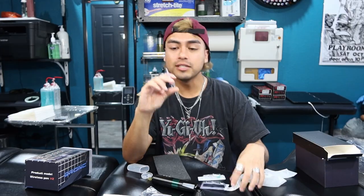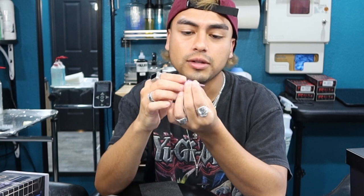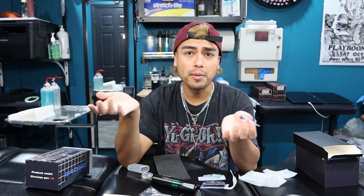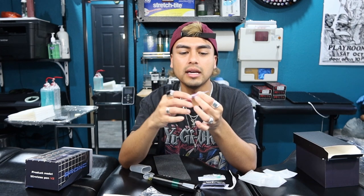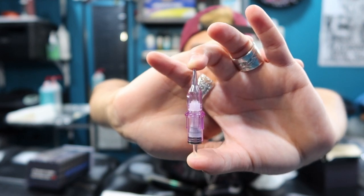This is a Type 5 needle. I'm not a huge fan of this type of membrane. The membrane is what holds the needle — basically the tension of it. I like the ones that have a rubber band membrane. These ones, when they collapse, they literally just stick like this and I just don't like the way it sucks up the ink. But my opinion could change.